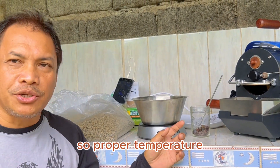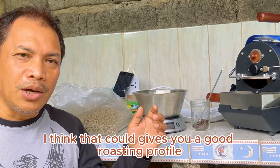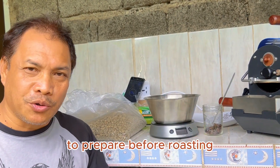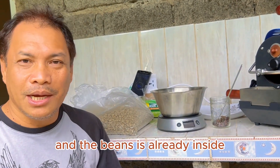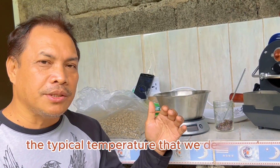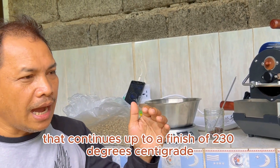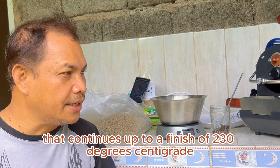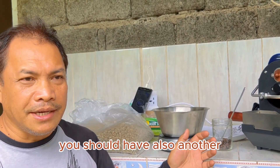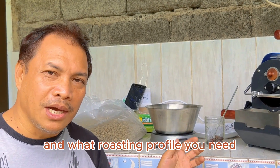Proper temperature, proper airflow, and exact time — those things together give you a good roasting profile. All important preparations should be ready before you start, because once roasting begins, there's no way to stop because you forgot something. Roasting should be continuous — we start at 210 degrees centigrade and it should continue up to a finish of 230 degrees centigrade for a medium roast. If you desire a dark roast, you need another adjustment of temperature, because temperature dictates how many minutes and what roasting profile you get.